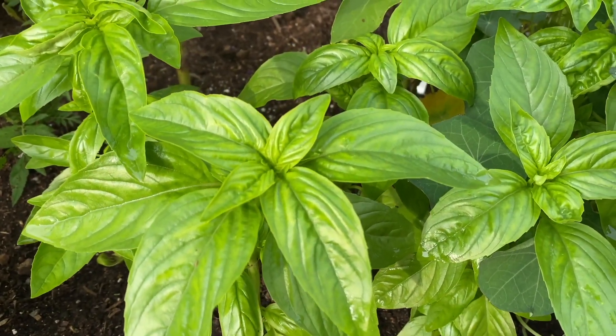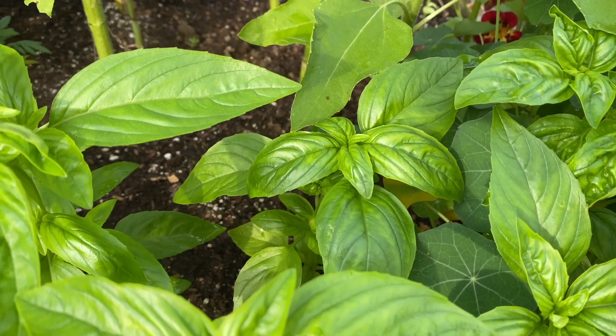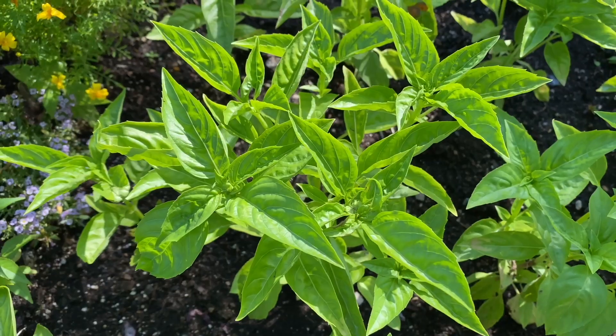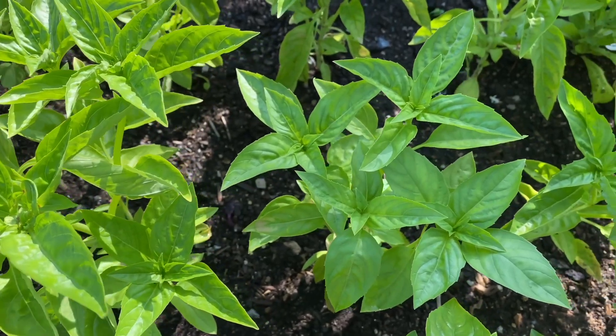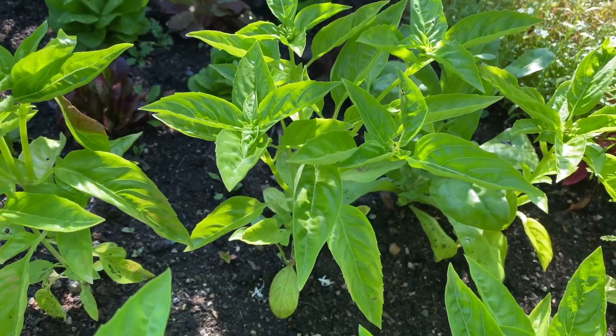Prospera Compact DMR is a standout, offering very high leaf production on compact plants. The cupped leaves are glossy green and delicious, and the plants are very slow to bolt. They also show high resistance to Downy Mildew.